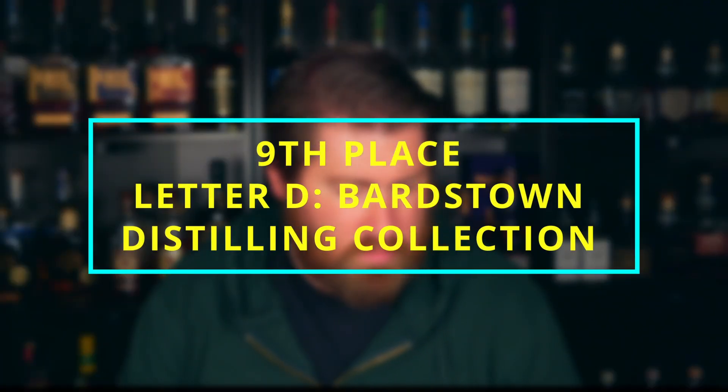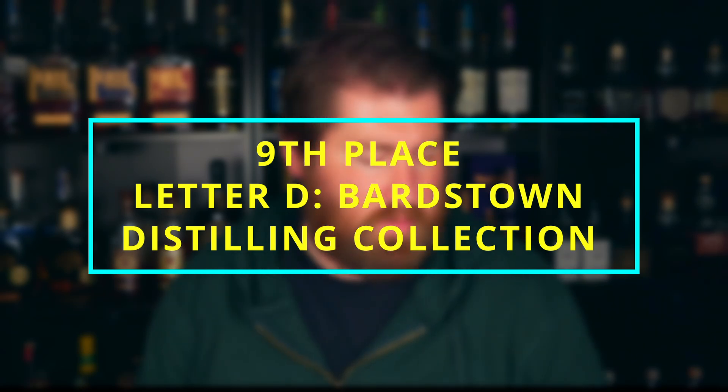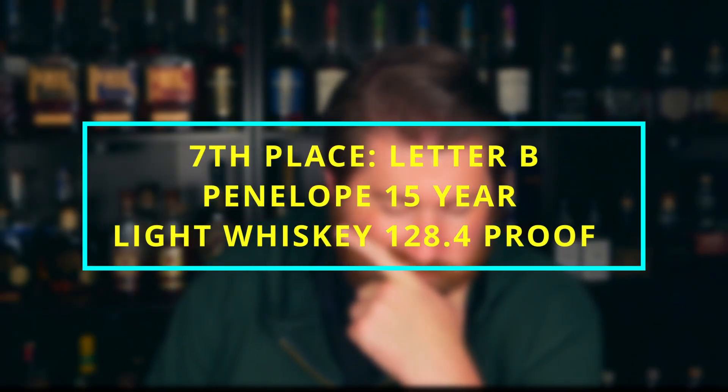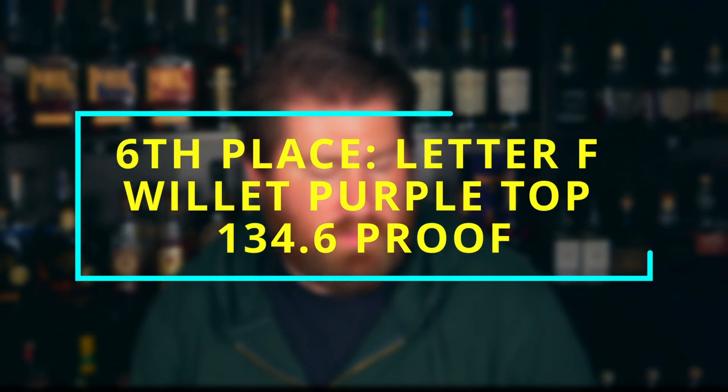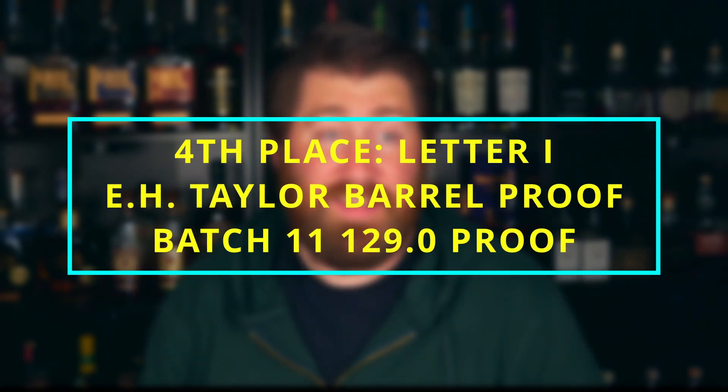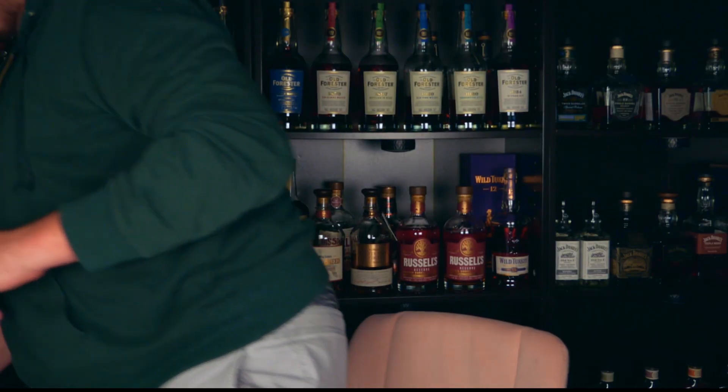Now let's see what we got. Number nine, D, is Bardstown Distilling Collection 109 — that's absolutely terrible. G is also Bardstown — Bardstown Discovery 2 at 118.1 proof, allegedly made up of 73% Russell's 13. B is the Penelope 15-year at 128.4 proof. F is Willet Purple Top 10-year at 134.6 proof. A is Penelope 13-year Light American Whiskey. And E is E.H. Taylor barrel proof, 129 proof, batch 11 — a 2022 bottle that hasn't been opened yet.